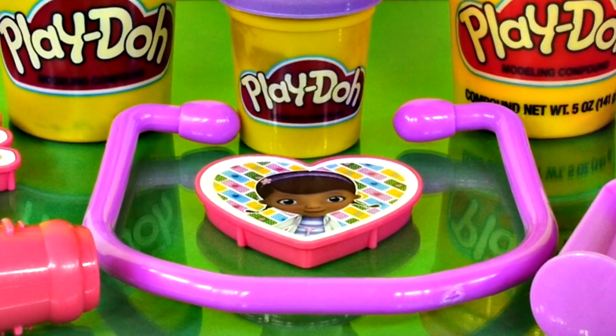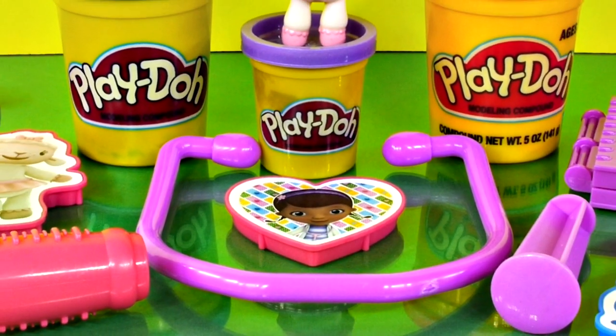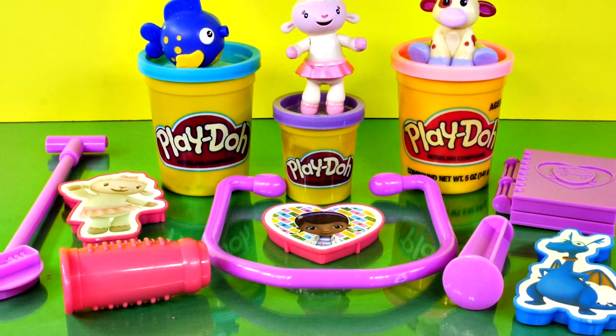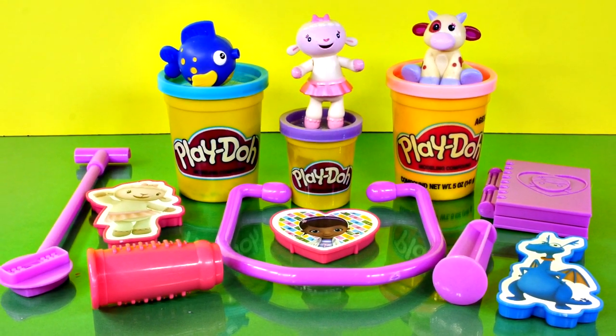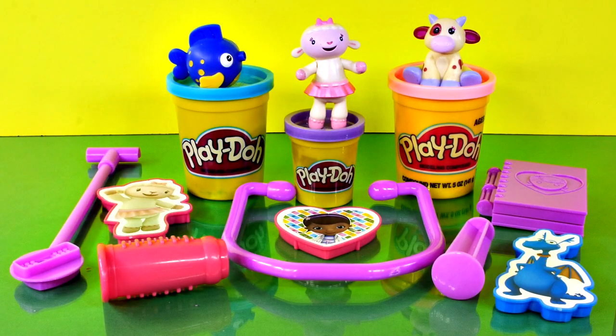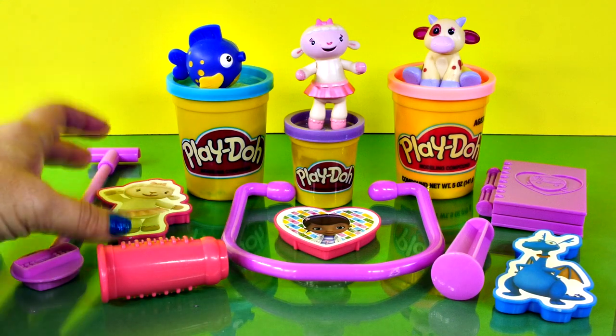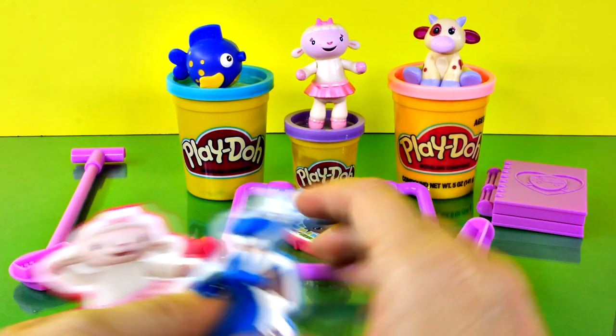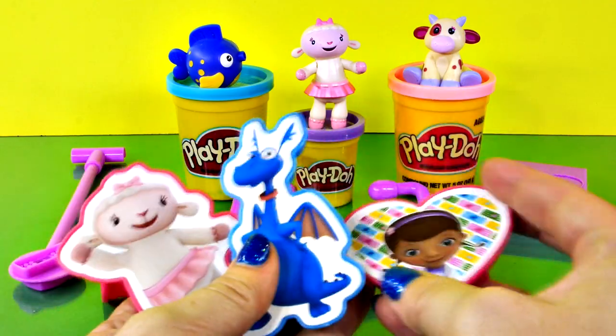Hi guys and welcome to our channel! Today we have a cute Play-Doh set called Doc McStuffins Doctor Kit. Let's check this out. First I'm going to show you all the different pieces in this Play-Doh set. We have three different molds — one, two, three.